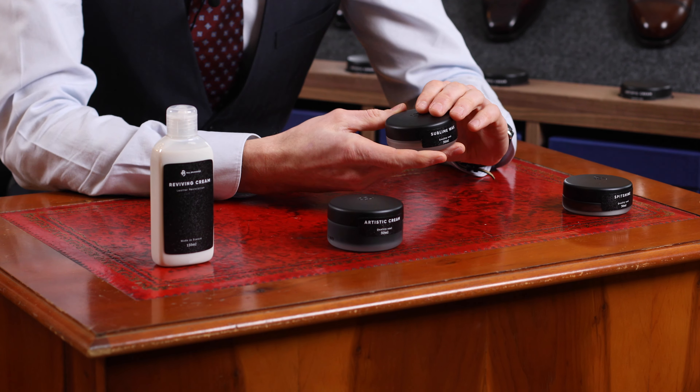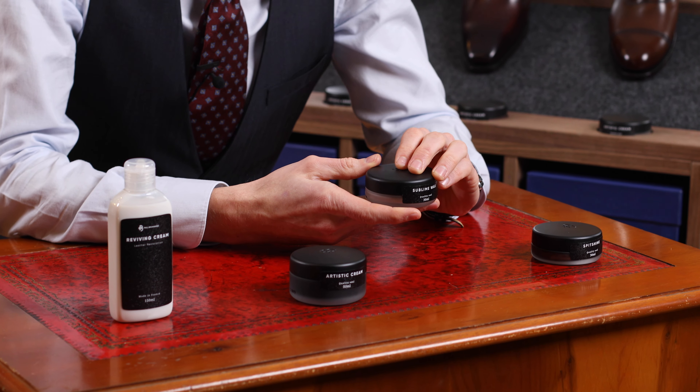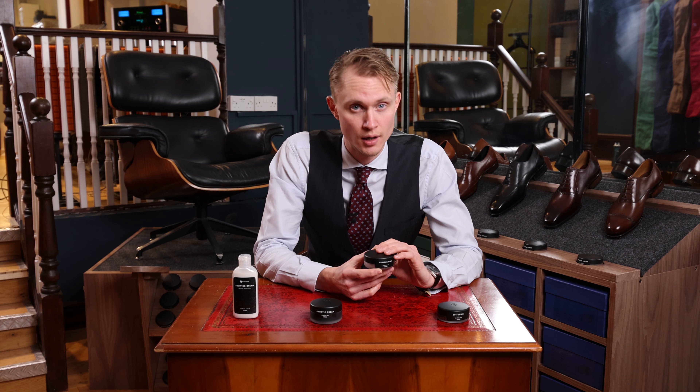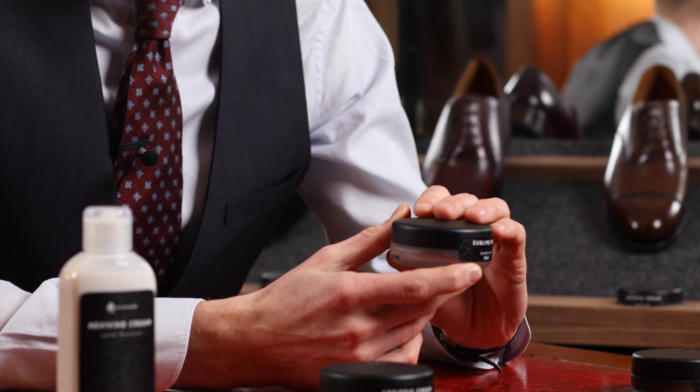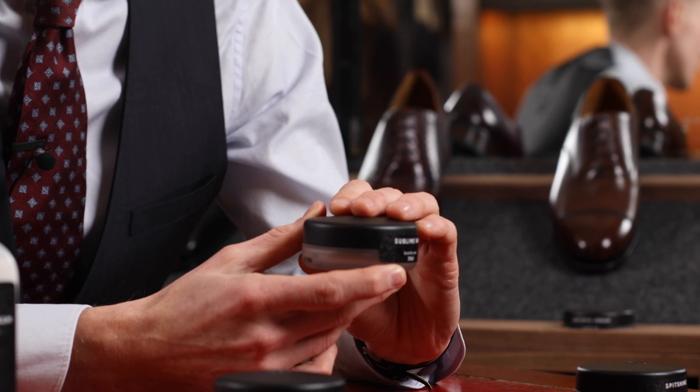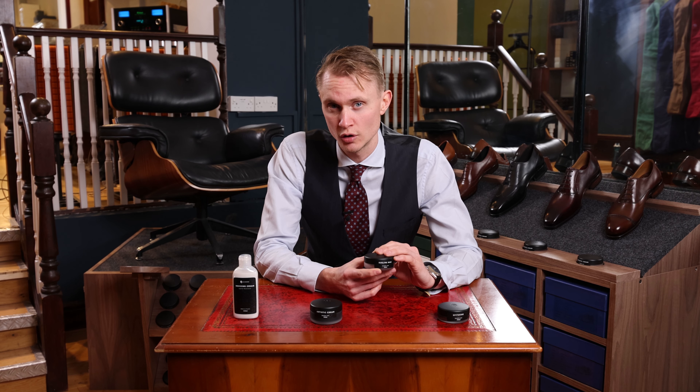Next we have the Polishes. The Polishes use waxes to create a layer and penetrate into the leather. This wax not only protects the leather by waterproofing it, it also provides gloss.